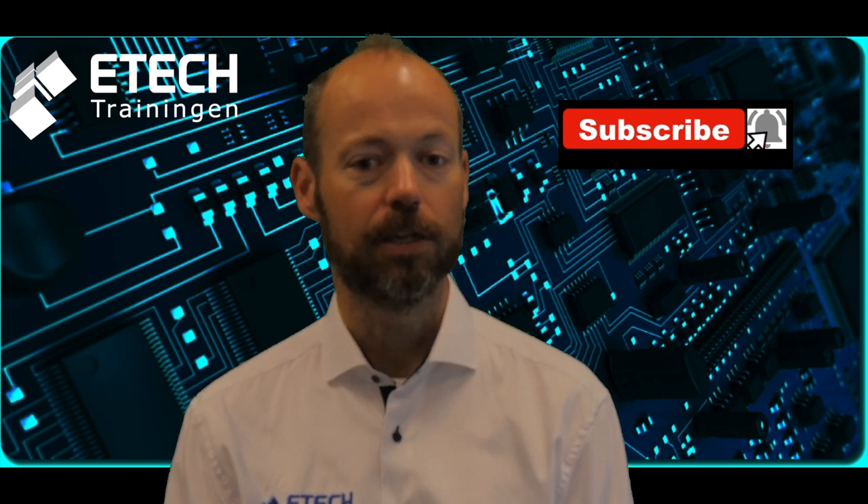Would you have a topic of your own you want us to make a video about? Then please leave a comment below. Keep watching our channel and maybe you'll see your comment back in a video in the future. Thank you for watching this video. Please do not forget to subscribe so you don't miss anything. Hope to see you next time. Bye bye.